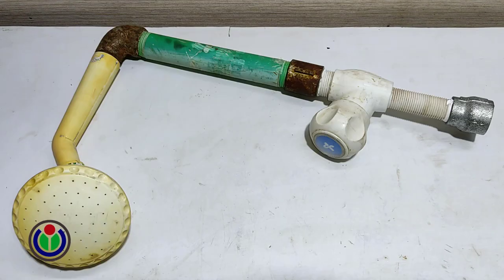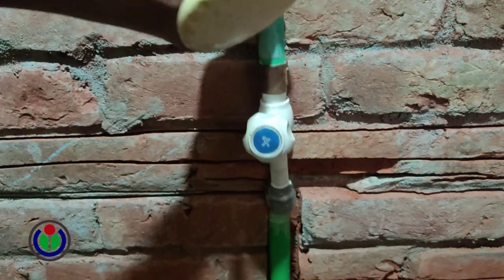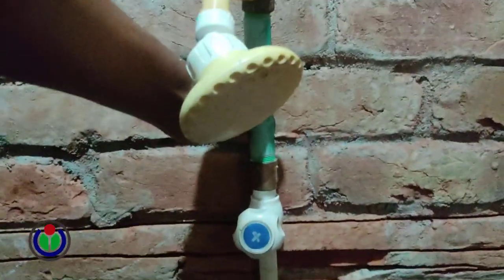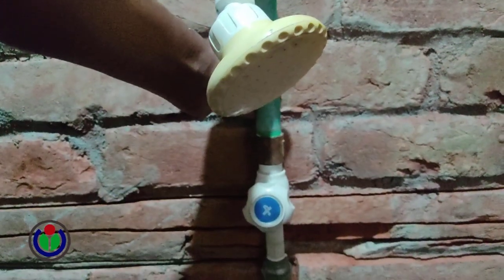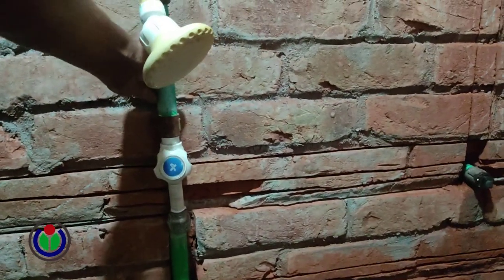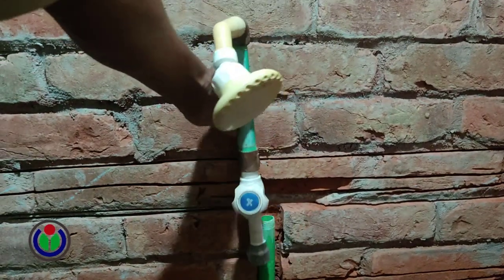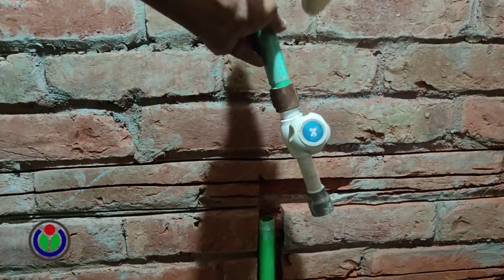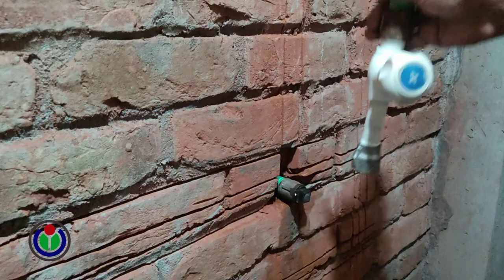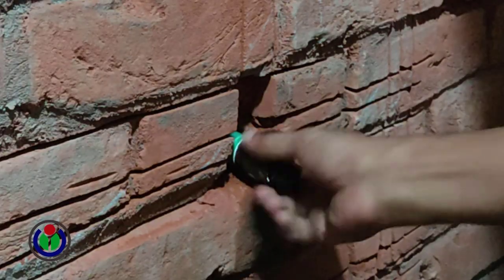The module is ready. Let's try to set it up now. The module needs to be mounted upright. I am connecting it crosswise. My module has been installed along with the water supply line.